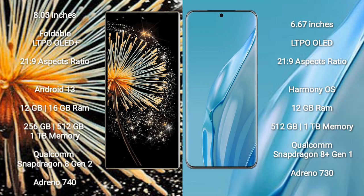The Xiaomi Mix Fold 3 comes with 12GB or 16GB RAM and 256GB or 512GB internal storage, powered by the Qualcomm Snapdragon 8 Gen 2 processor with Adreno 740 GPU. The Huawei P60R comes with 12GB RAM and 256GB internal storage, powered by the Qualcomm Snapdragon 8 Gen 1 processor with Adreno 730 GPU.